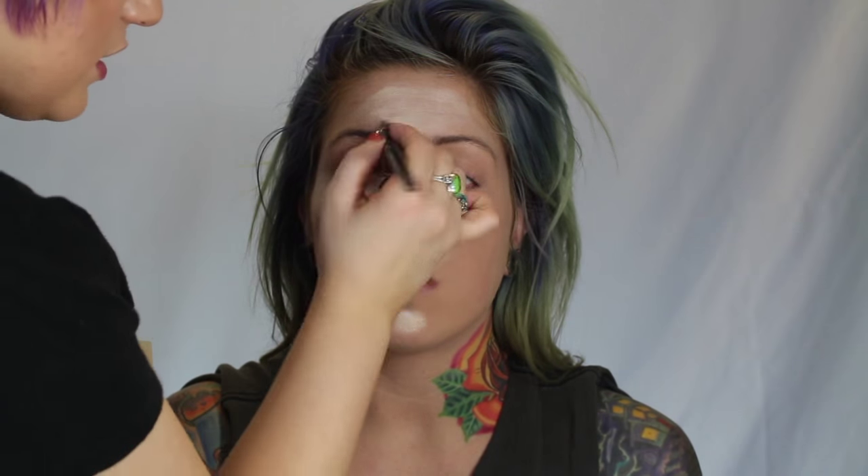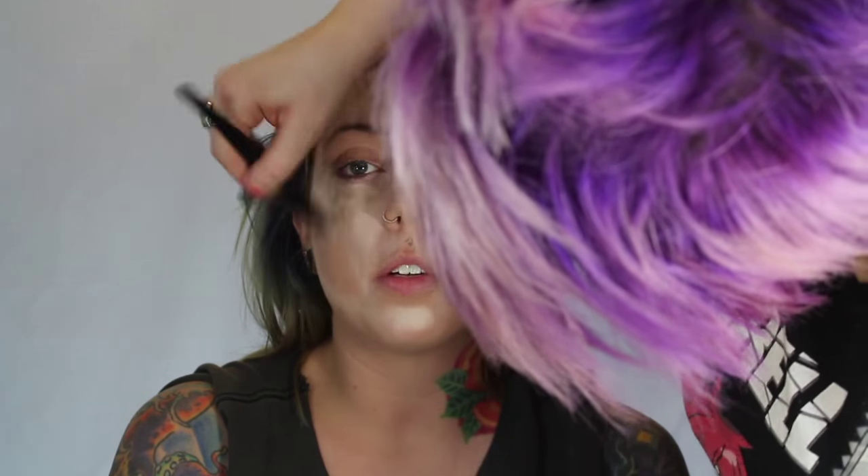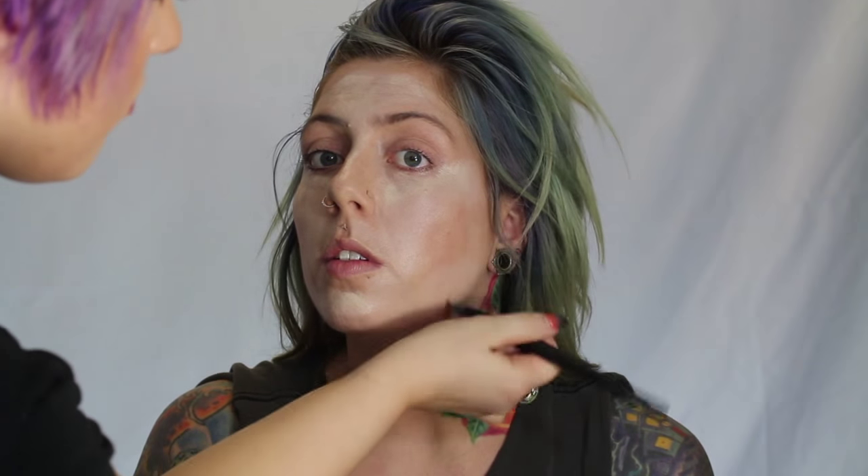We wanted to make the cheekbones look really prominent, so I really highlighted on top of the cheekbones underneath the eyes. Lady Gaga's chin is a little bit more prominent, so that's why I added more highlight on her chin. Between the eyes on the upper bridge of the nose it's a little wider, so that's why we highlight it a bit more than on the bottom of the nose. I also highlighted underneath where we're going to contour, because that's really going to make the contour seem more in-depth and prominent.